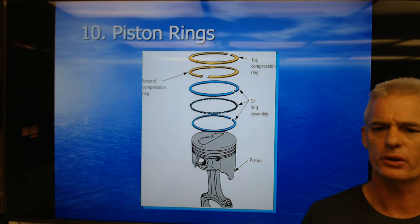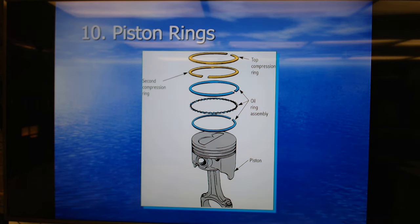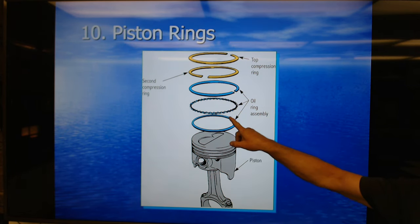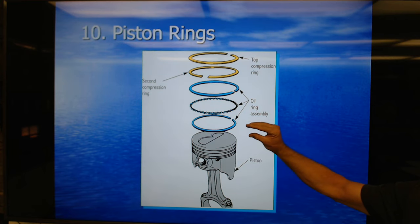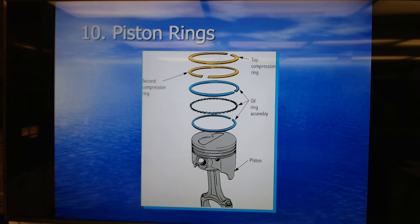This next slide shows the piston with the rings expanded out. You can see the oil control ring is really a three-piece sandwich of two oil scraper rails and an expander in the center. You can see the two top compression rings.